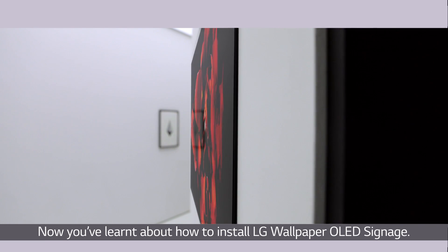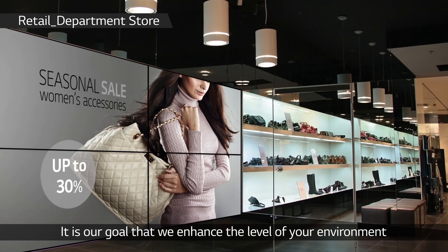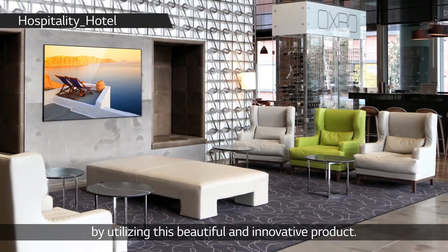Now you've learned how to install LG wallpaper OLED signage. It is our goal to enhance the level of your environment by utilizing this beautiful and innovative product.